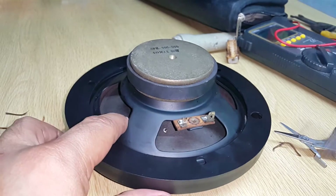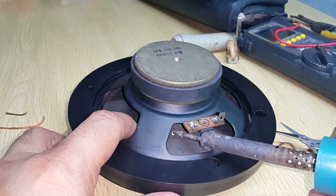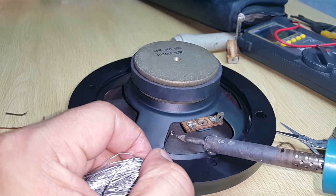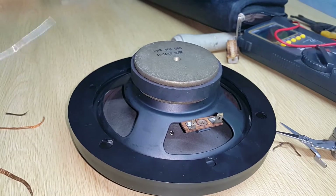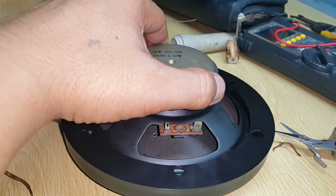I will solder inside and I will leave some lead inside for preparation. Okay, there it is — it's been boiling. Wow, I don't know if it damaged it, but I think not.